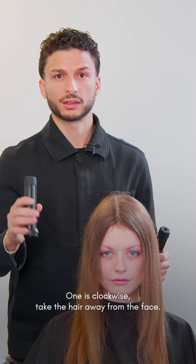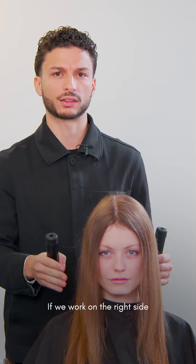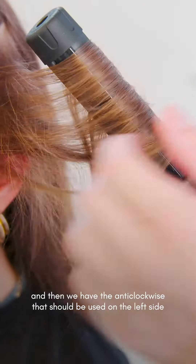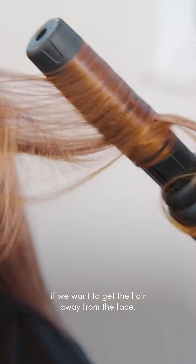One is clockwise — take the hair away from the face if we work on the right side — and then we have the anti-clockwise, which should be used on the left side if we want to get the hair away from the face.